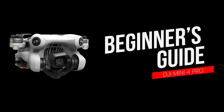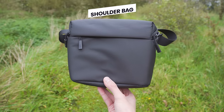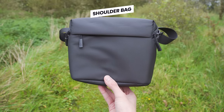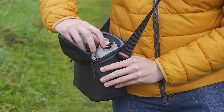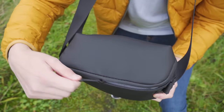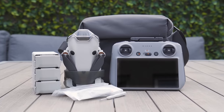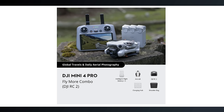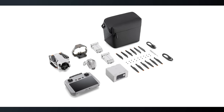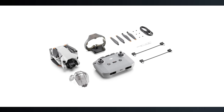Let's get you up to speed on the DJI Mini 4 Pro. Let's start by taking a look at everything that comes inside the box. When you open the box, the first thing you will see is this shoulder bag, which is super useful for transporting your drone, controller, batteries, and a few accessories. Now it's worth mentioning that this is the fly more combo, which includes two additional batteries — making three in total — a charging hub, and a few additional propellers. There is also a standard combo available.